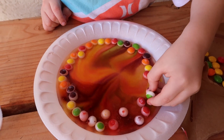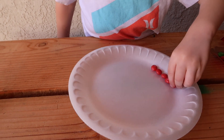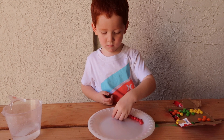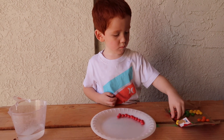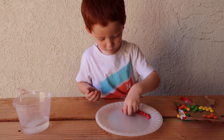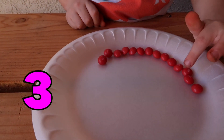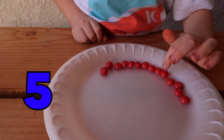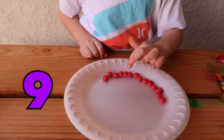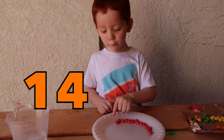Are you turning them? I don't know. 1, 2, 3, 4, 5, 6, 7, 8, 9, 10, 11, 12, 13, and 14.